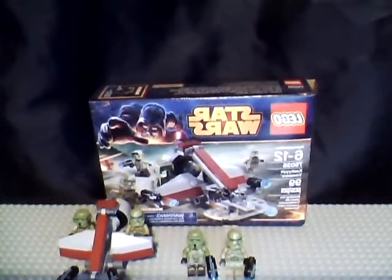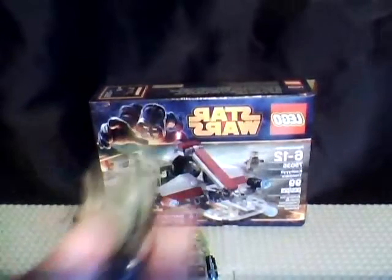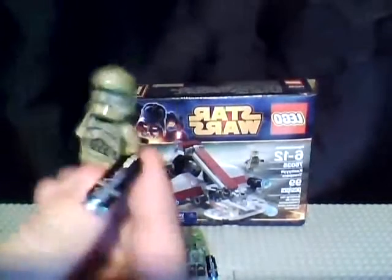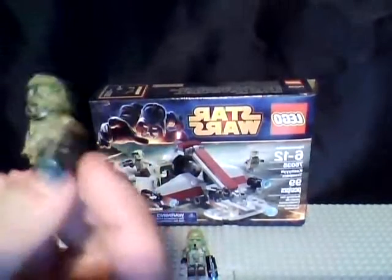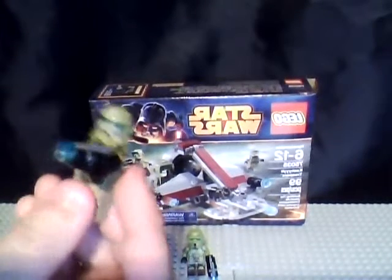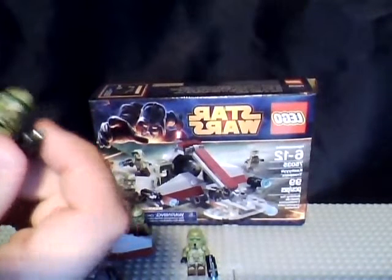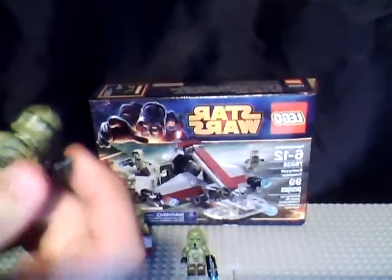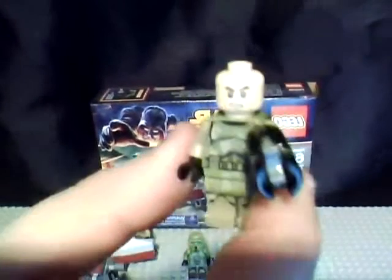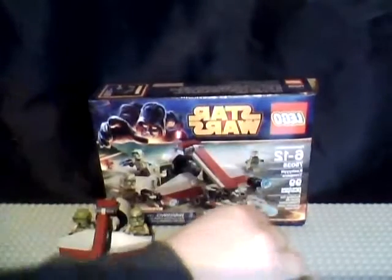It comes with four new minifigures — well, actually two, but still. To start off we got the Kashik clone trooper, which is actually an expanded universe based clone. You got your pistol, your new Lego weapon right here, which you just push this down and the stud goes flying out of reach, and then you got a regular clone head.